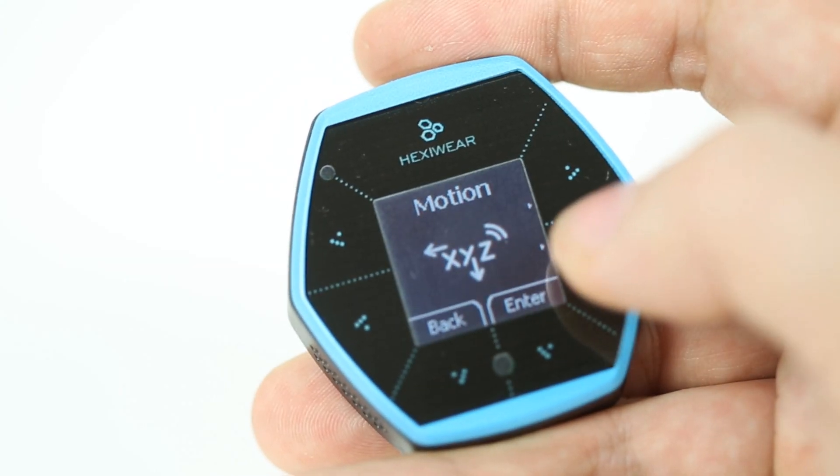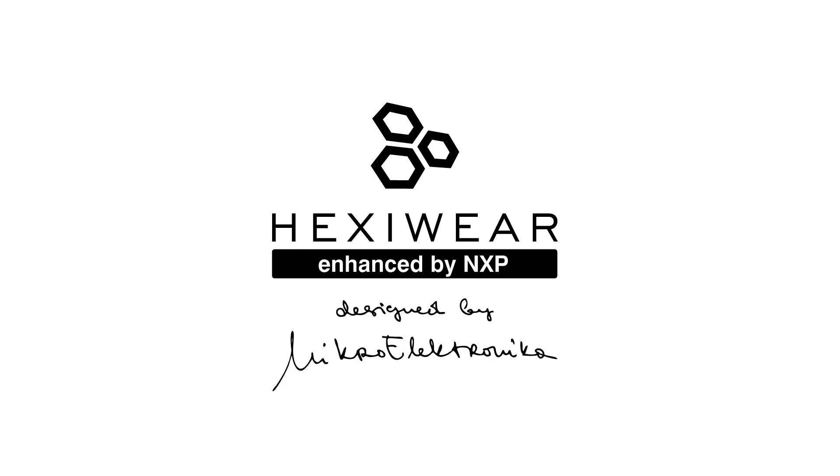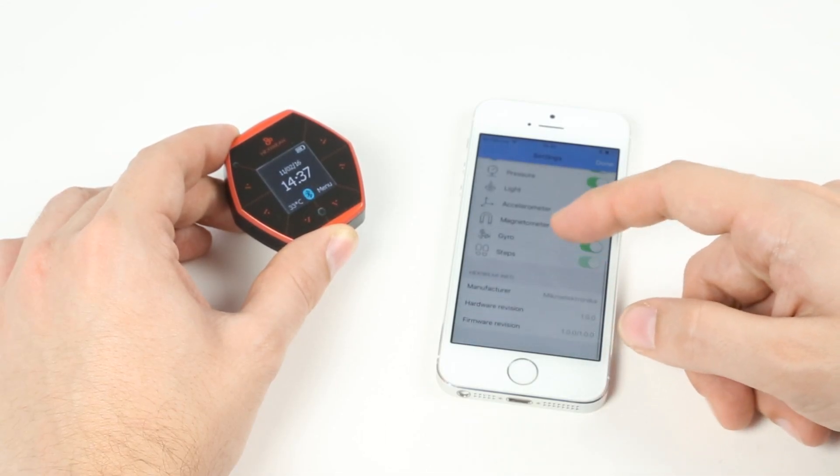Hexiware is a wearable development kit for the Internet of Things. It's a small, sleek and energy-efficient device packed with sensors to quantify yourself or the world around you.